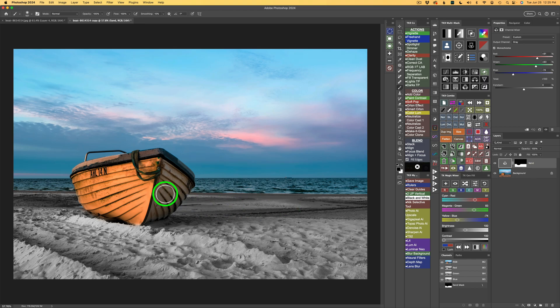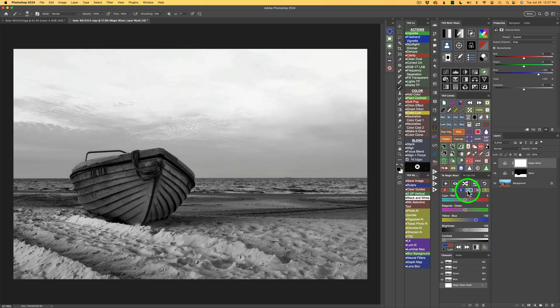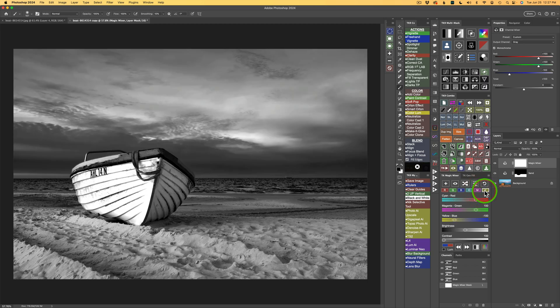Next, I want to do the boat. I'll click the plus on the TK Magic Mixer to add a second Magic Mixer. The whole image turns black and white, but I only want to affect the boat. I want you to notice something: clicking the channel buttons shows the only area that will be affected is the area represented in black on the first Magic Mixer layer — meaning the sand will not get affected. Watch: here's red, green, blue, and yellow — but the sand is not being affected.